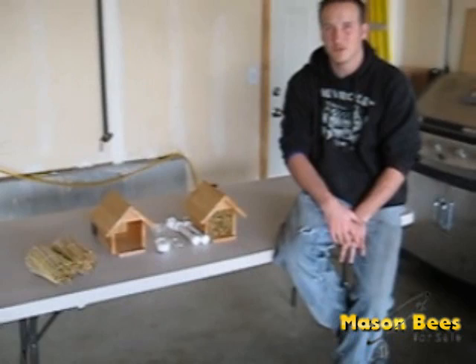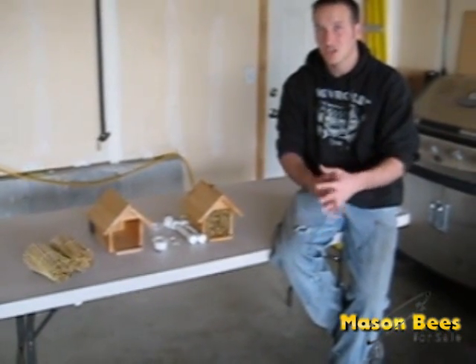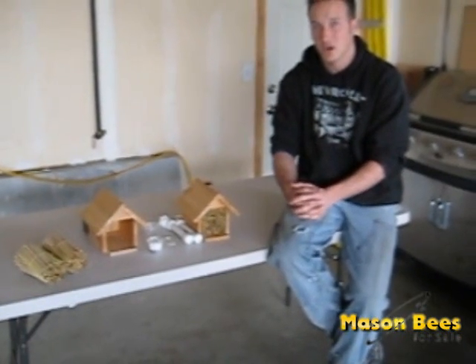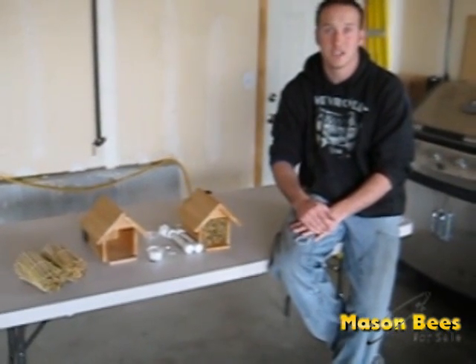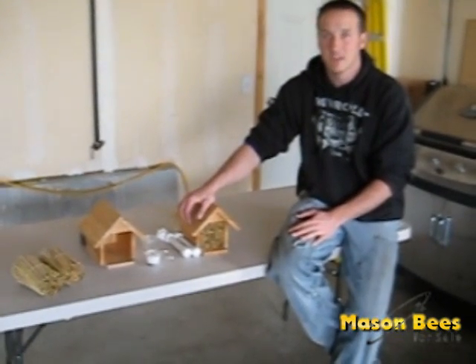Hopefully that will help you get going for this season. Once you've set up everything, don't touch it and don't move it. You should be good to go until about the end of July, when you can take down your bee houses, put them in a safer spot, and store them until next spring. Then just repeat the same process. Thanks.